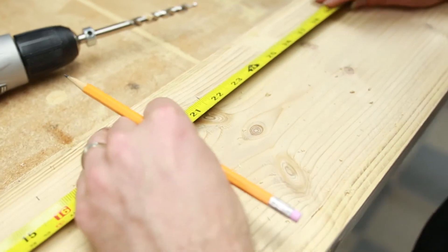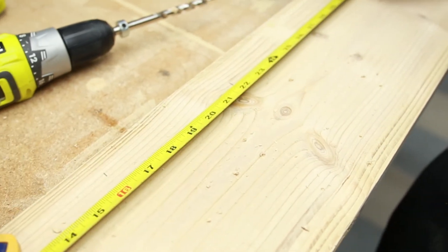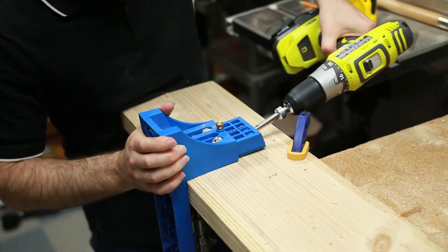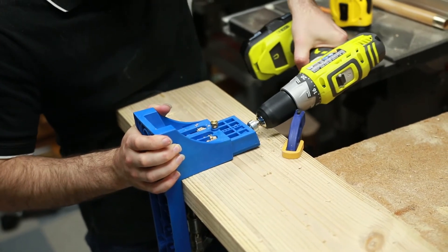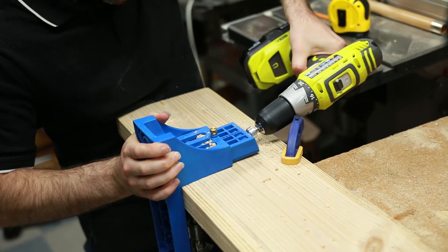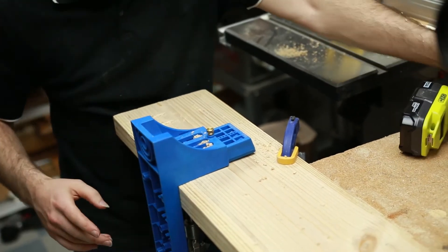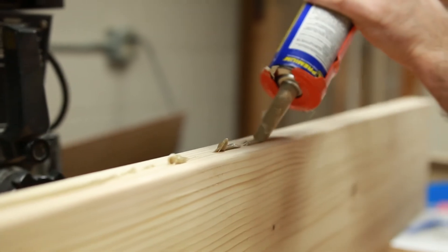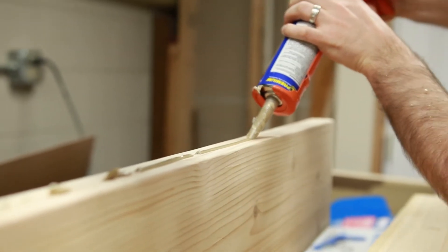Now it's time to make the bench seat. Drill pocket holes about 6 inches apart down the length of one of the seat boards. Apply the adhesive, clamp the boards, and drive the screws to hold the boards together.